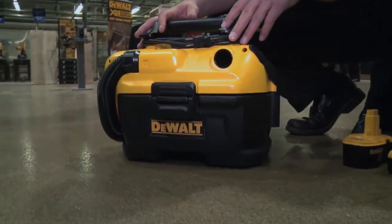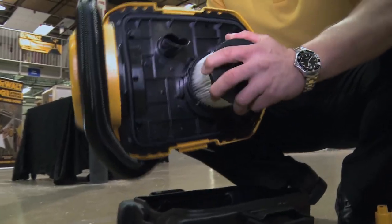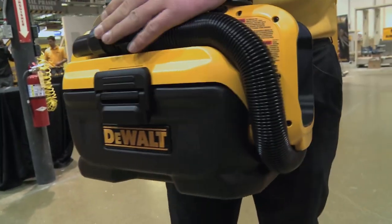This unit comes with a high efficiency filter. We'll have another unit launching a little bit later which is the DCV581H, which will come with a HEPA filter. You have onboard storage for the cord right here next to the handle wrap, and we have the wraparound hose storage onto the unit.